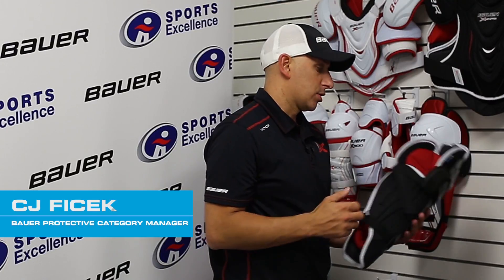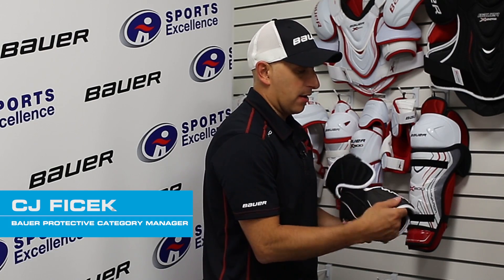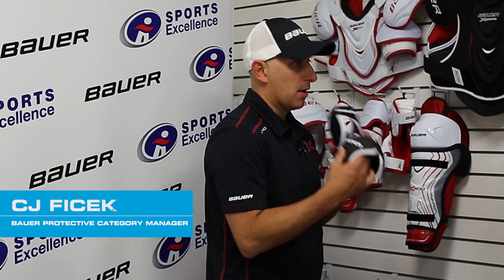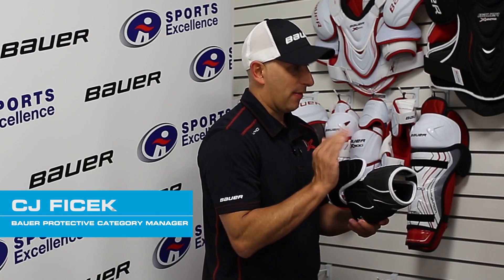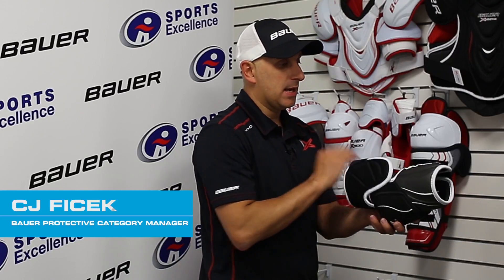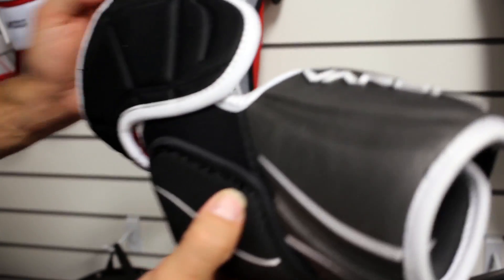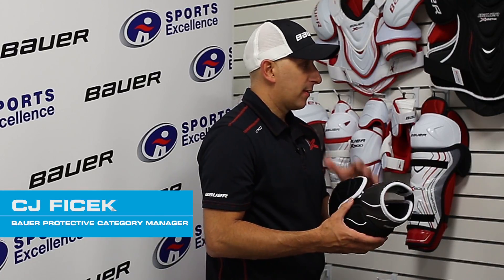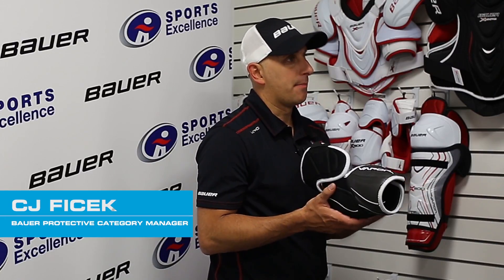You can always remove the liner to dry or to clean. The key feature where we're adding value is Aerolite — utilizing an Aerolite forearm, which is a big upgrade that players can really relate to. You have that lightweight but it's also very sleek. You can see the dimension hugs the arm — it's not big and bulky getting in the way. It's nice and slim for better puck control, better movement. Everything that we have upgraded lends a performance value for that player.